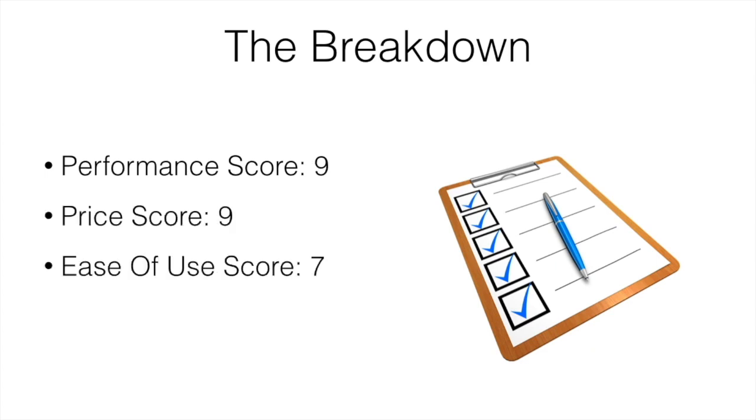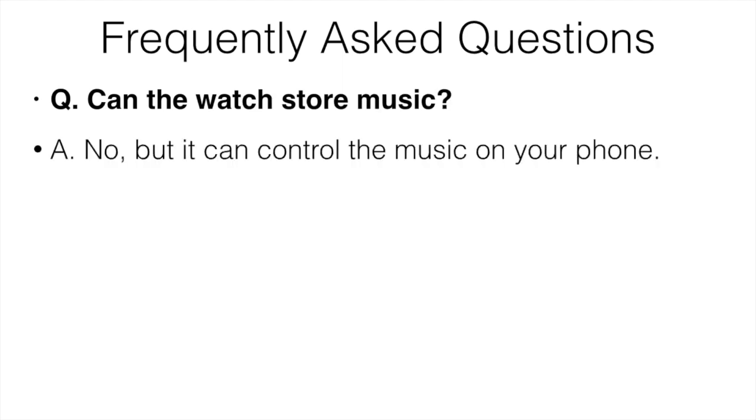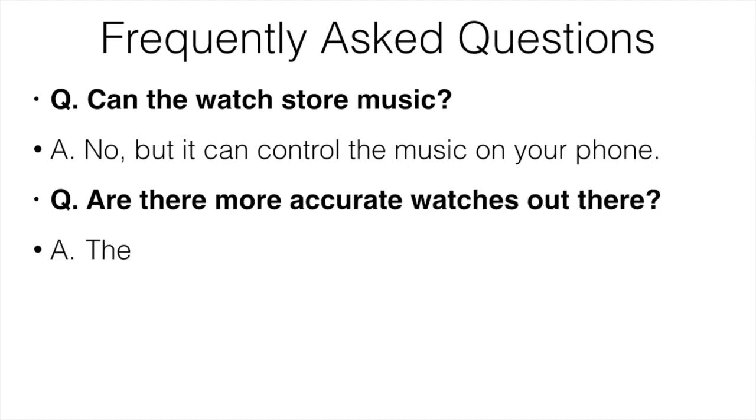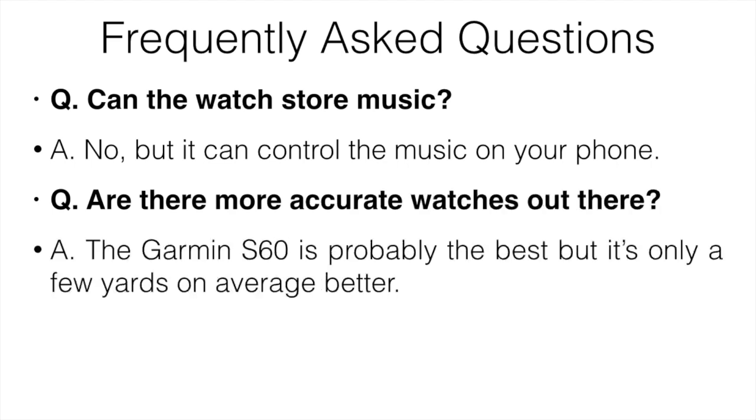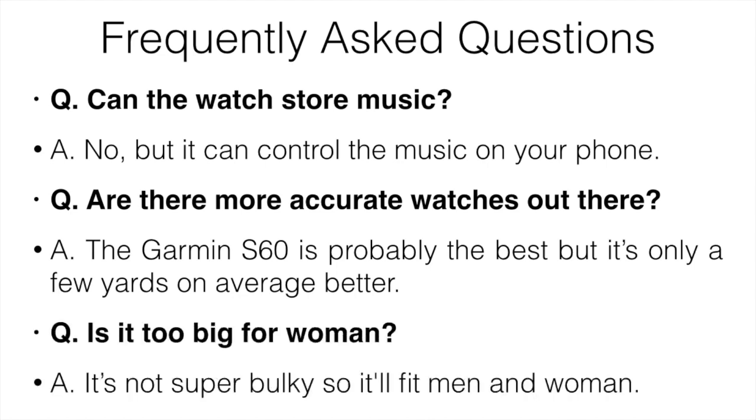For the breakdown: performance gets a 9, price gets a 9, ease of use a 7, and my personal score is 8.5 — pretty solid for a multi-sport golf watch. On frequently asked questions: no, it can't store music but it can control music on your phone. The Garmin S60 is more accurate but only by a few yards on average. It's not too big for women — it fits most wrist sizes.